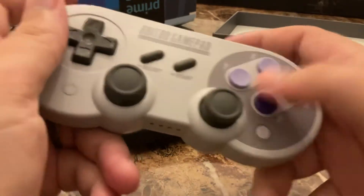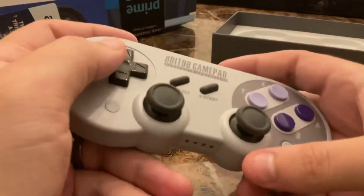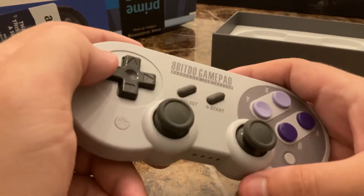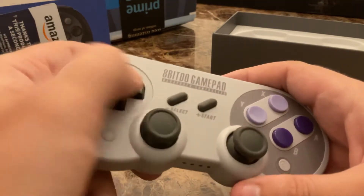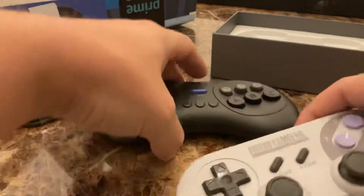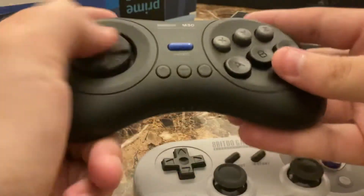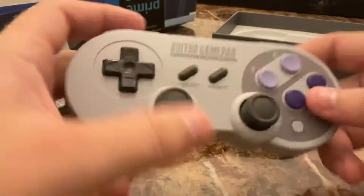That actually lets you tell what button you're pressing. The D-pad on this one is a little bit more stiff than the one on the M30, which I believe is exactly how it would be on an actual SNES controller.